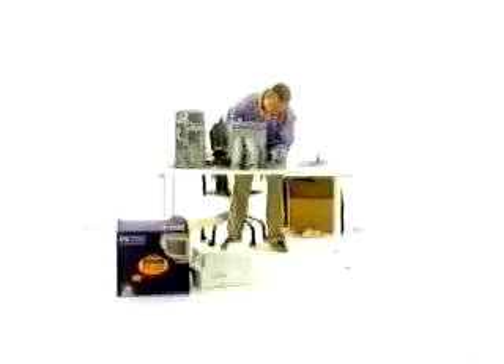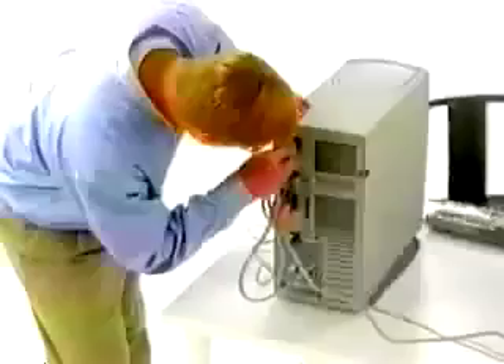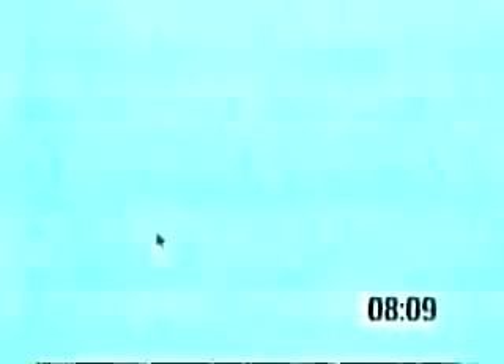Those external speakers are costing Adam time. And look at all those cables. Johan is close to the finish line. Using Internet Setup Assistant, from out of the box onto the Internet, he logs on at 8 minutes, 15 seconds. Game over.